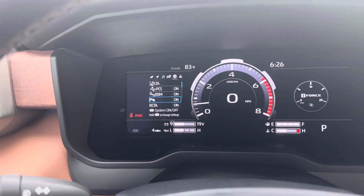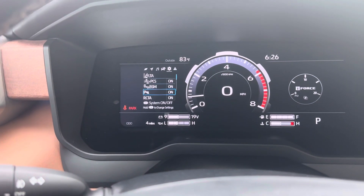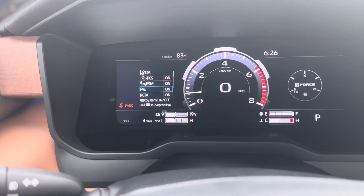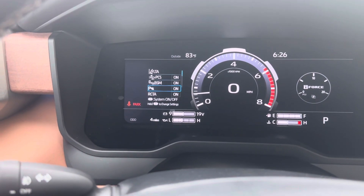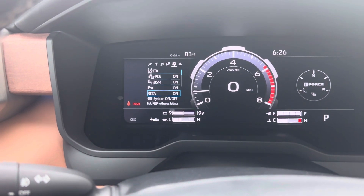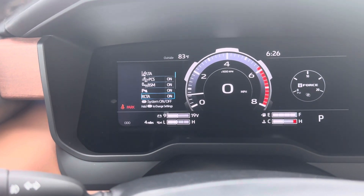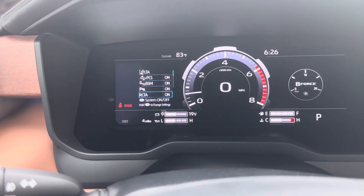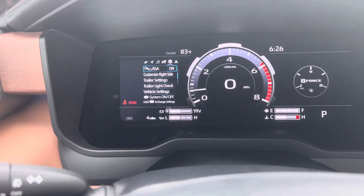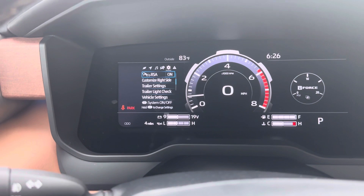Then there are sensors for parking. On the 1794, it has the option to beep if you get close to anything in the back, and also beep if there's anything in the front. RCTA is a rear cross-traffic alert — if you're backing up and any car or person on a bicycle is coming, it'll beep and give you a brake jolt. It's always up to you to brake. The RSA is road sign assist — it'll let you know the speed limit of the road you're on.